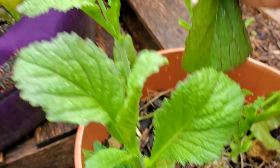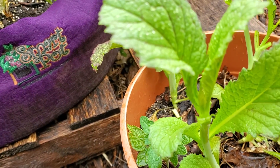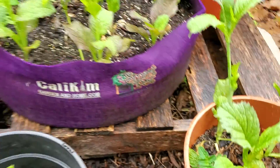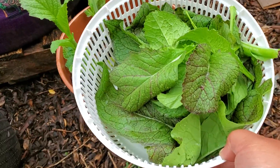With cut and come again, in a few days you'll have new growth. I'll keep them in here for a few days so you can see what I'm talking about if you've never seen the concept. Basically I'm harvesting now, and then I'll come back and we'll have an explosion of new growth on these plants.